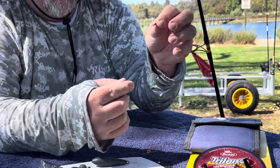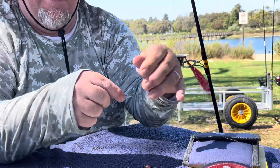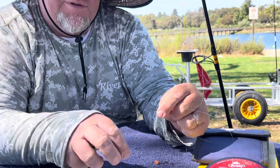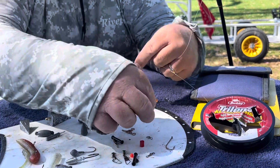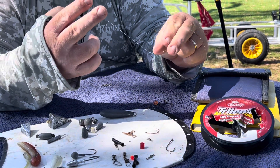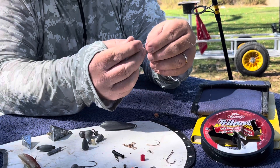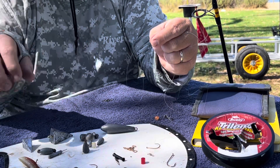Then come down about two feet from that connection point and you're going to make your first loop. You can make either a surgeon's loop, a dropper loop, or what's called the T-knot, which is a combination of those two knots — I teach that in other videos. Here I simply made a surgeon's loop knot.